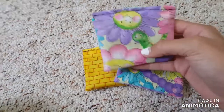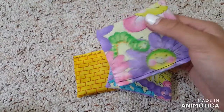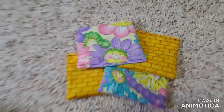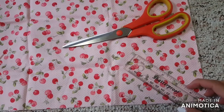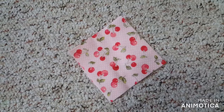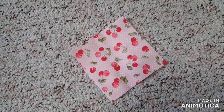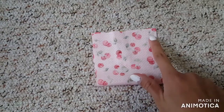So these first ones are little scented sachets. Your mom can put these in her drawer and it'll make her drawer smell like lavender, or whatever scent you put in them. First, you're going to take some fabric and cut two squares that are three and a half inches each. Then put the squares together with the right sides facing inward, and sew along all of the edges except for one.